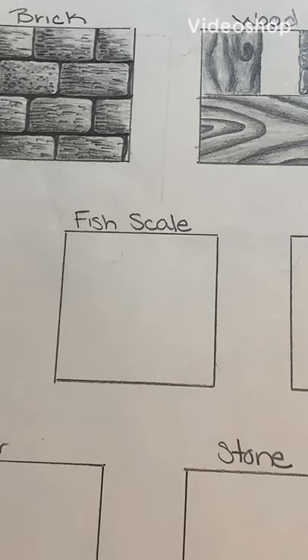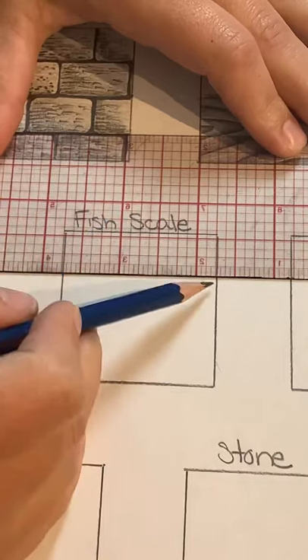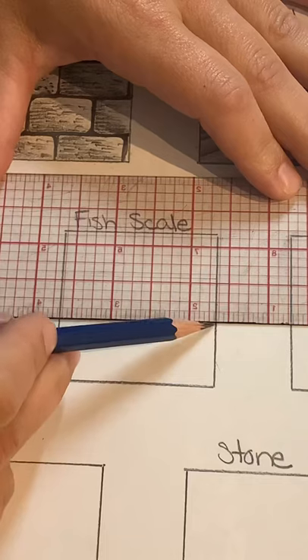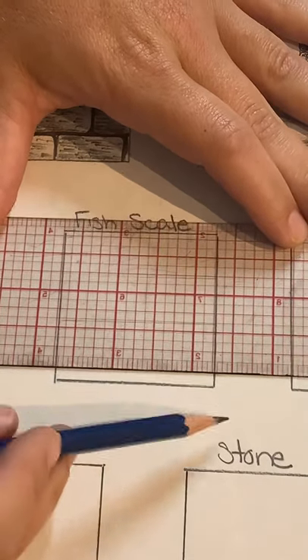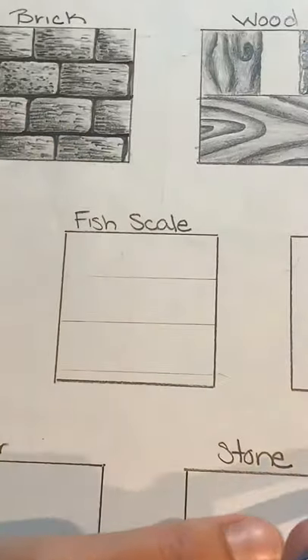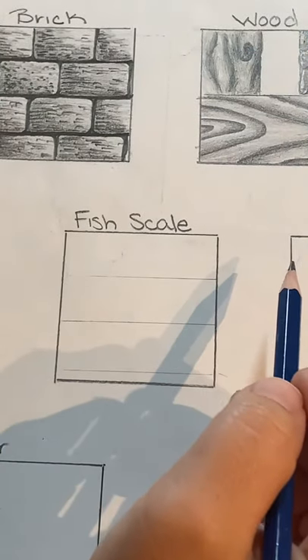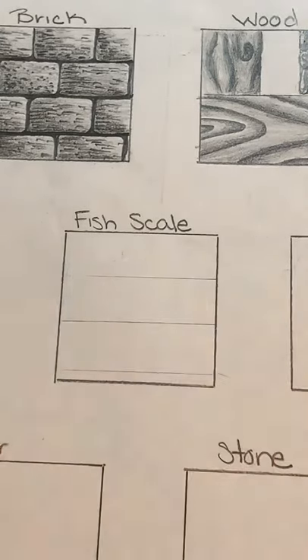The next texture we're going to do is fish scales. Similar to how we did bricks, the first thing we're going to do is draw some horizontal lines that come across — they don't have to be perfectly even, but somewhat even is good. These act as guidelines to help keep your scales going across in the same direction.